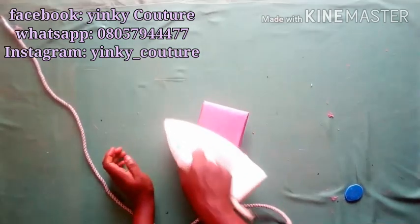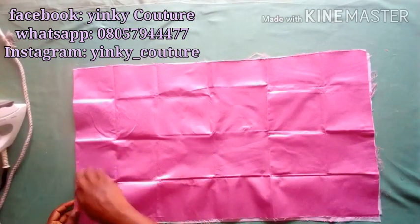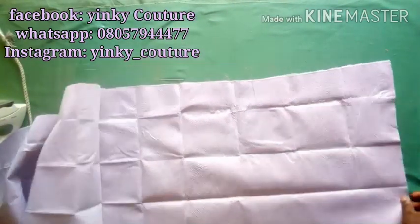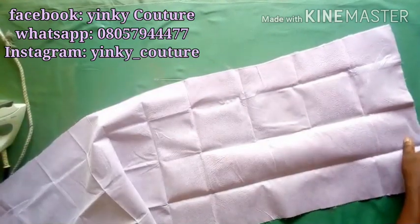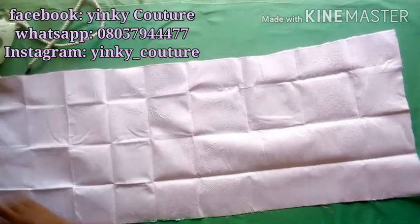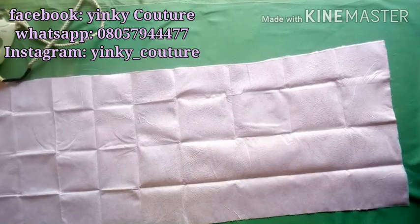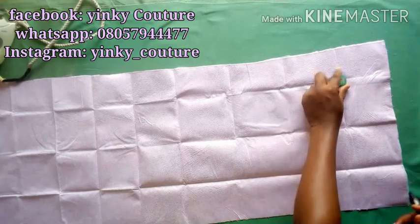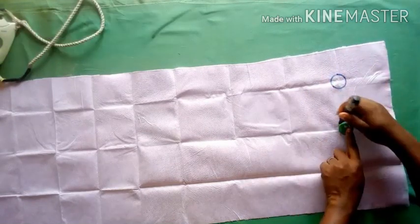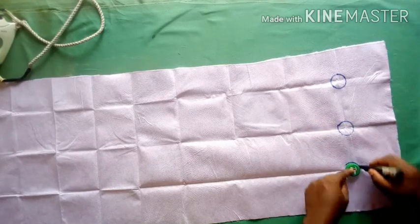I can now open it up — you can see the squares have been formed already. Four-by-four inch squares have been formed. On all the points where the four cardinal lines meet, I'm going to use the cover of a bottle cap to draw circles. I'll make circles on all the intersecting angles across the entire fabric.